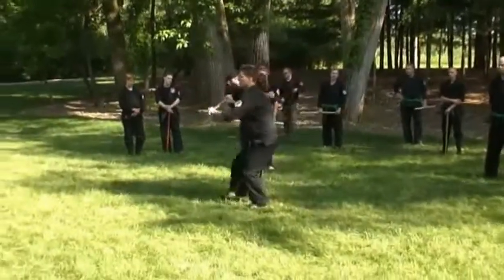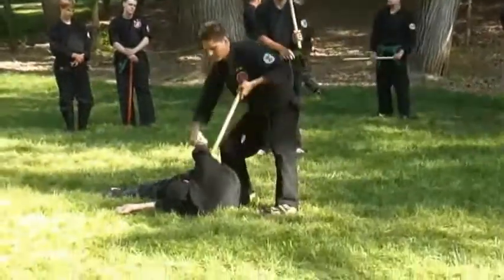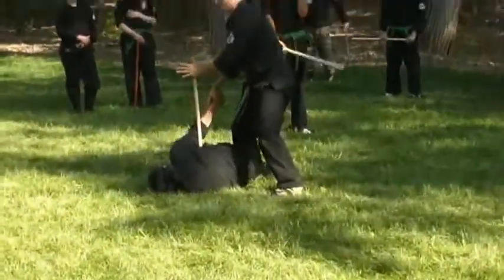Striking up, bringing him up this way — boom — diving right on down. Then obviously once you've got him here, a nice little arm break right here once you've got him on the ground.